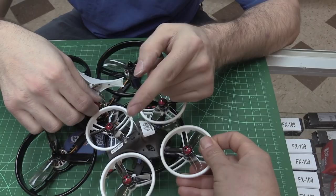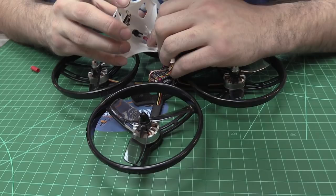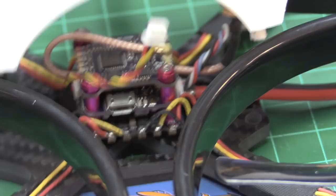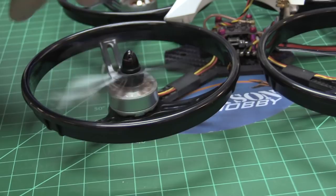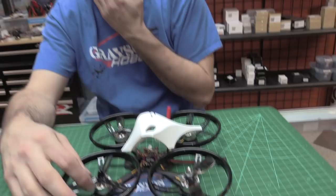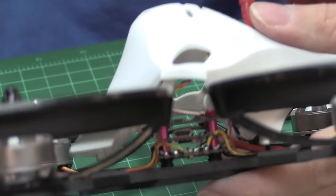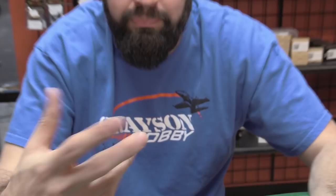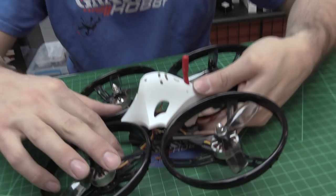Now the motor wires — I'm gonna have to pick on this a little bit. The 2204 motors are definitely lower-end motors; I don't think they're going to be super powerful. Nothing like Sunnysky or DT motors in the 2204 class. And these are not silicone wires — they're PVC-coated wire. I think they might be enamel-coated all the way up, which would make them hard to solder if you ever need to cut and reshorten a wire.